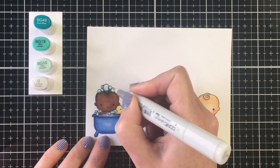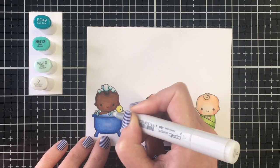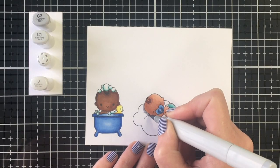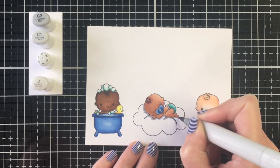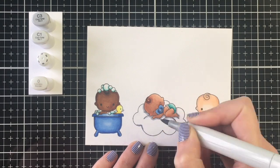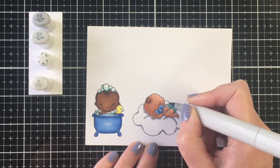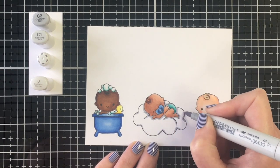If I had a BG11 — that one is dry and I've been unable to get the reinker — I would have used BG11, but BG10 works as well. For the bubbles I'm going to use my blender marker and just blend those out. Finally, I'm going to do the cloud and the top of the diaper on the little baby in the center.